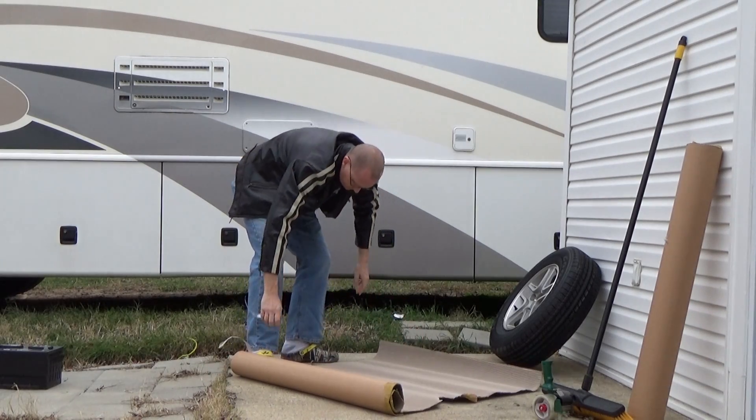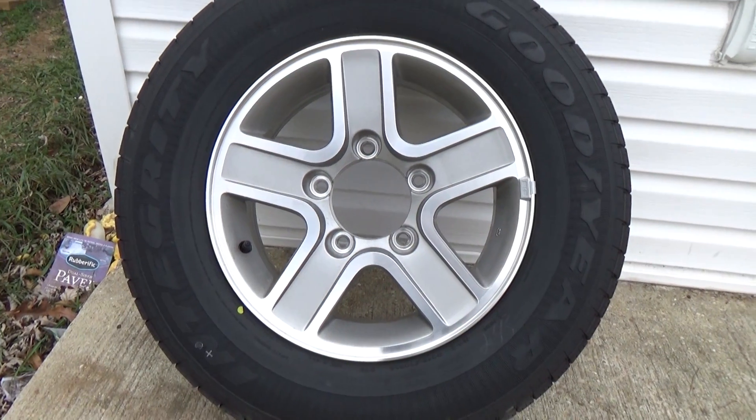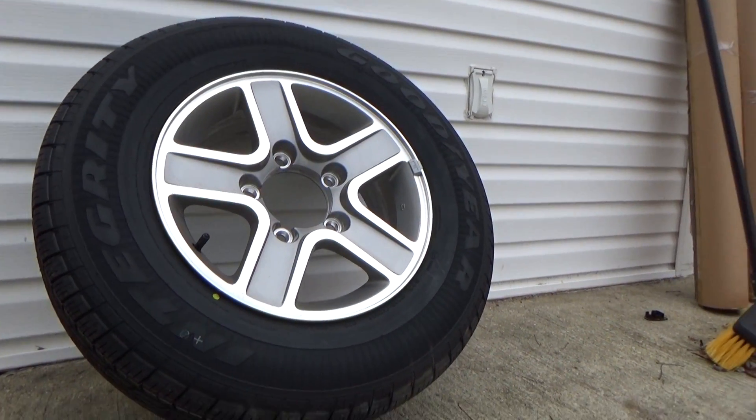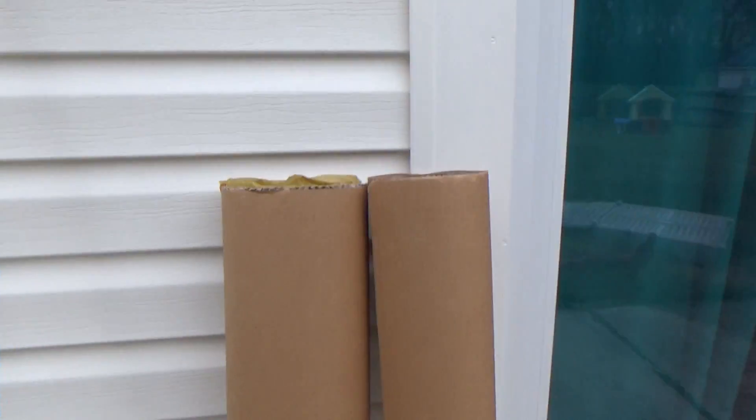What's up, guys? I want to share this with you. I bought a car, I blew up the motor, and now I'm parting it out. Through eBay, I sold and shipped the spare wheel and tire, and I'm going to show you how I shipped the wheel and tire I sold.